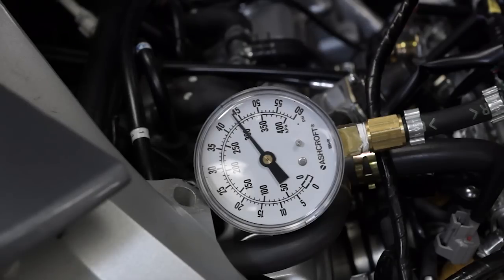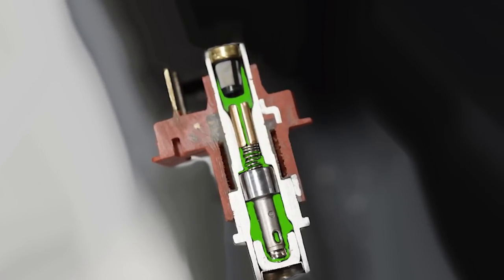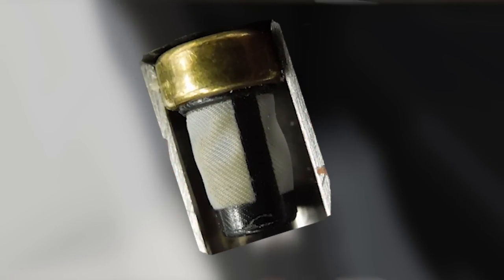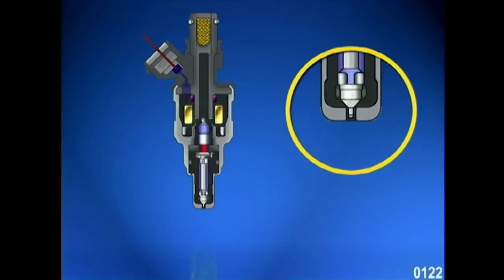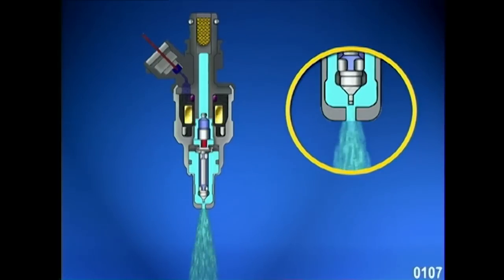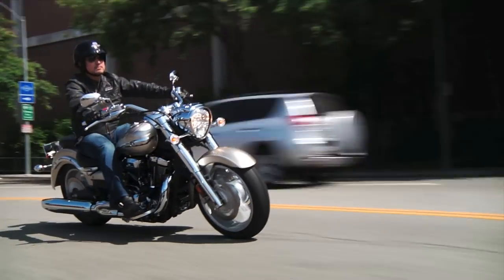If one cylinder does not drop as much as the other cylinders, or the pressure does not drop at all, then that injector is clogged and not spraying fuel into the engine during operation, even though it's being activated properly by the electrical circuit. It could be the inlet filter is clogged, not allowing gas into the injector, or the outlet nozzle or holes are clogged, not allowing gas to spray into the engine. If the pressure drops more in one cylinder than the others, then that injector might be sticky due to fuel residue or contamination, and not closing as fast as the other injectors — allowing more pressure to drop, meaning that cylinder will be running rich.